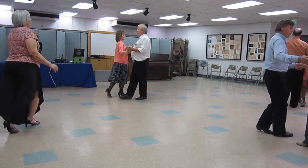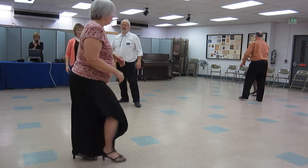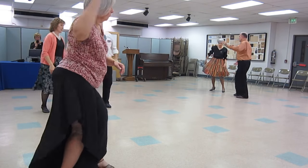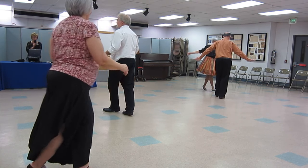Break to open. Progressive walk, three. Sliding doors. One cucaracha to face. Back half basic. Time step, twice.